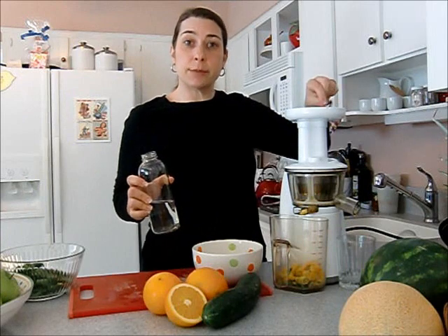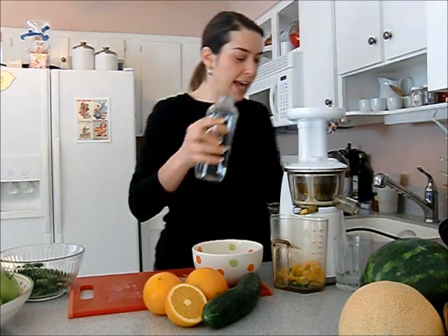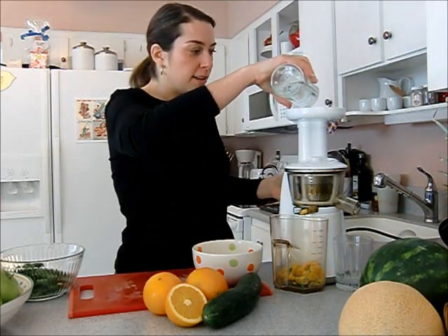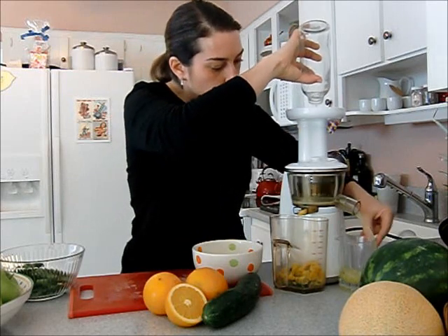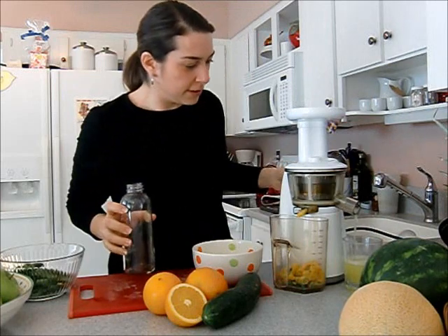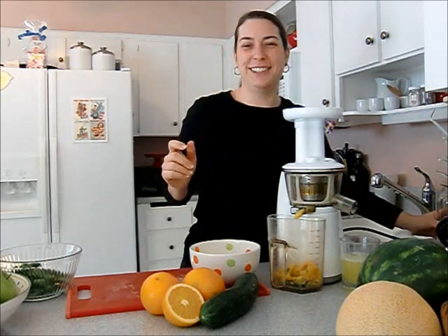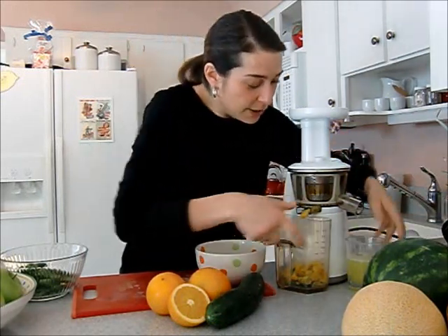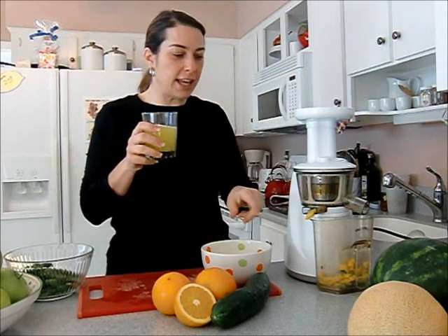In my juicer I can run a little bit of water through it before I take it apart to put it in the sink. So what I usually do is just put a cup here to catch it and run it through. I always drink that water coming out because I catch the last of the bits.